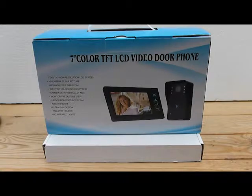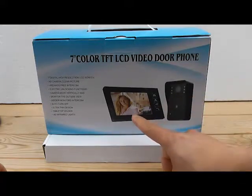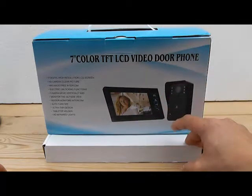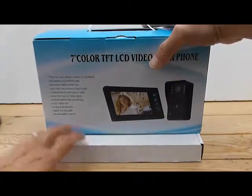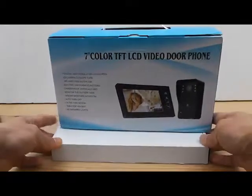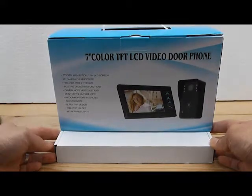Hey guys, Master Flex here. Right in front of you is my new twin screen video camera doorbell. As you can see from the box, it's a seven inch color LCD. You have the actual doorbell with a camera on it, and it transmits remotely to anywhere in the house. This is a twin LCD package — there's an LCD and a doorbell in this box, and the extra LCD is in this box. I'm going to show you what the contents are and then get it installed.